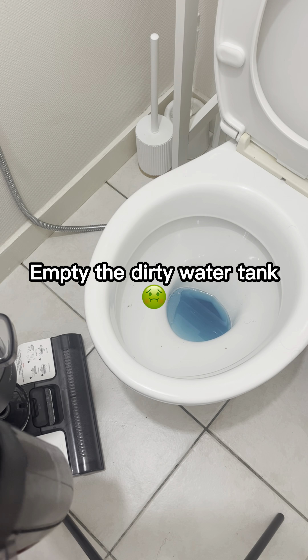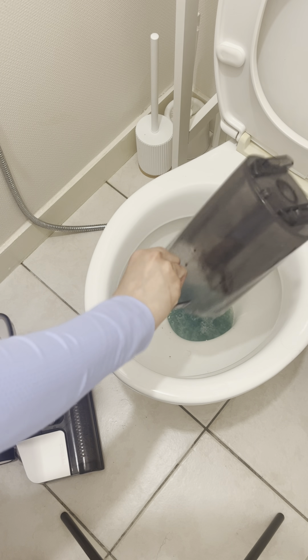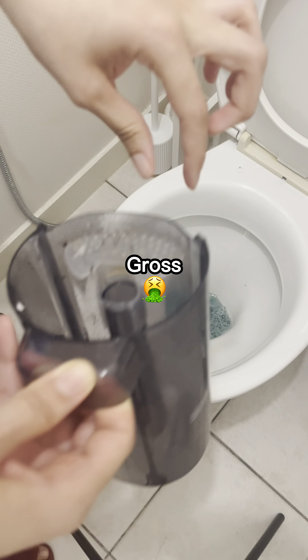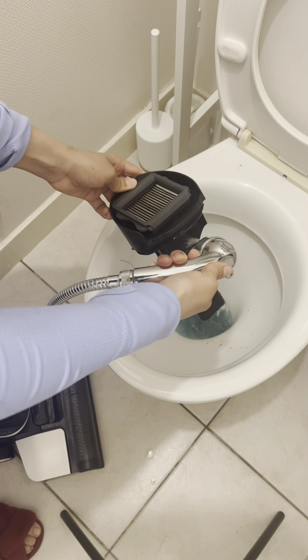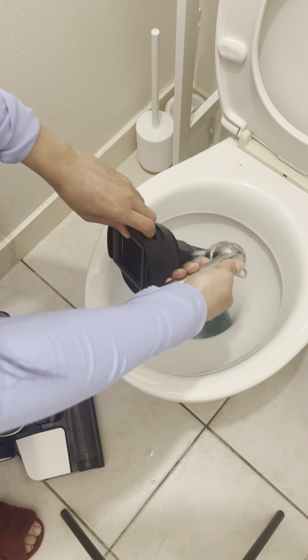Empty the dirty water tank. Gross! Close!